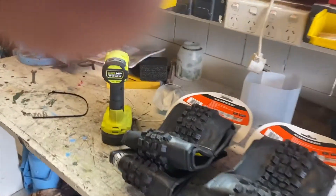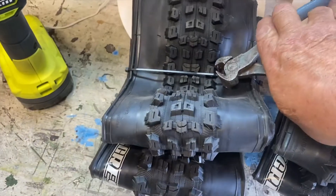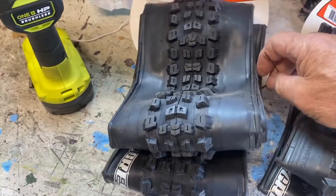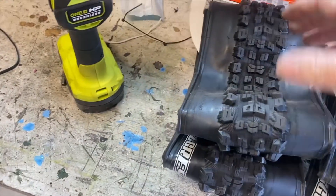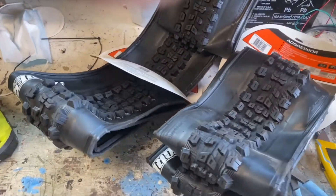I've also done a video just on how you change a bike tyre on YouTube, and it's exactly the same method that was used when I was a boy — so it hasn't changed. Let's unravel these new tires and let the memory come out of them.